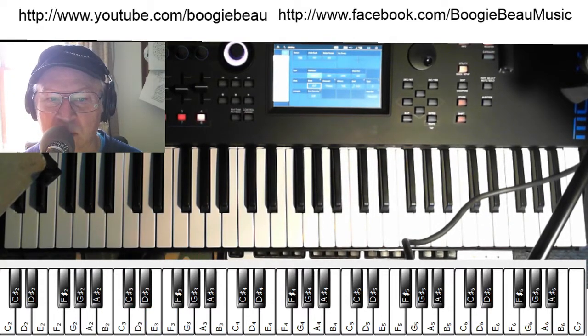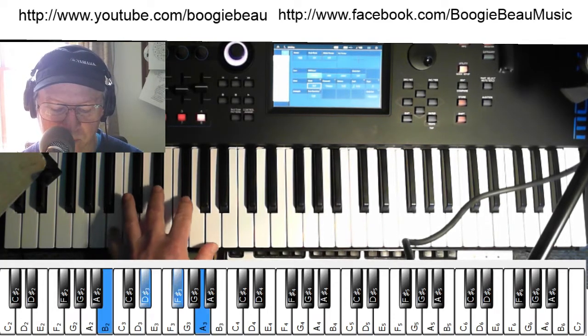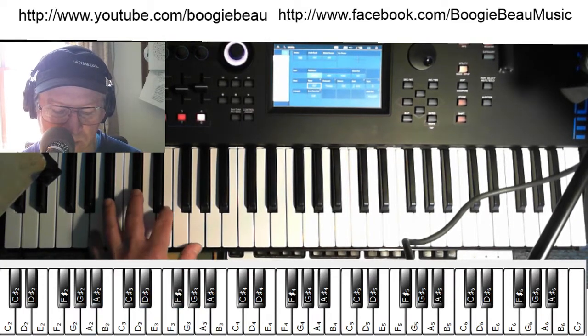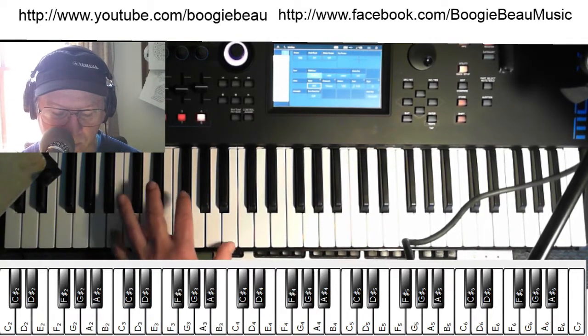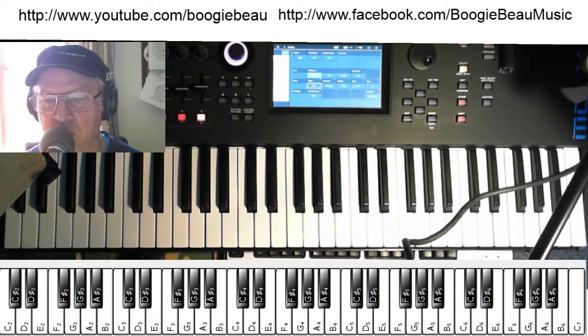Now once you can do the E to A thing fine, try B. B is a little different because you've got those two black keys. And you start over again if you're doing your 12-bar, but I found that you don't have to do 12 bars with this — you can kind of go as you please.